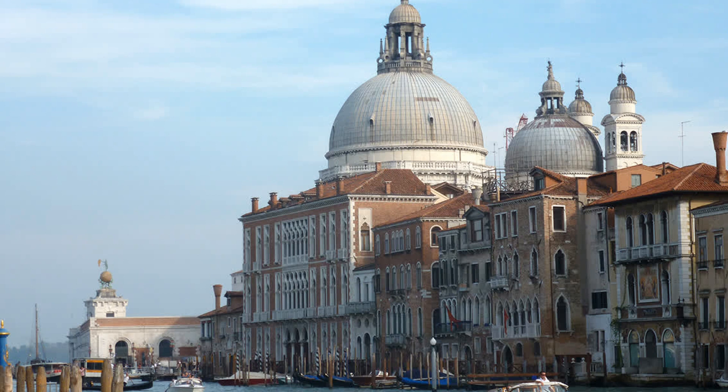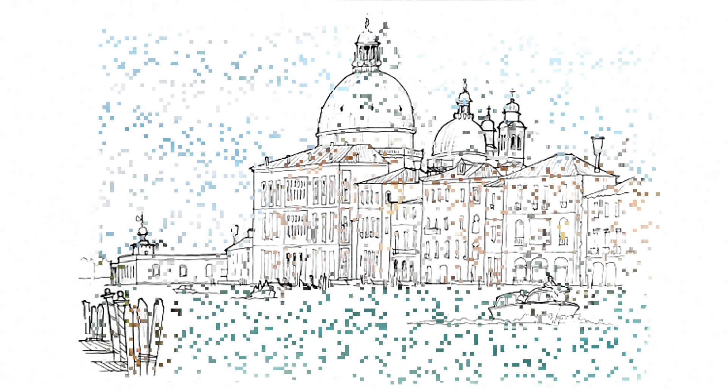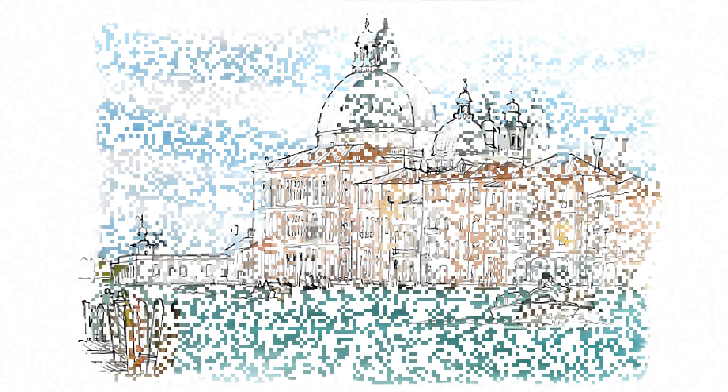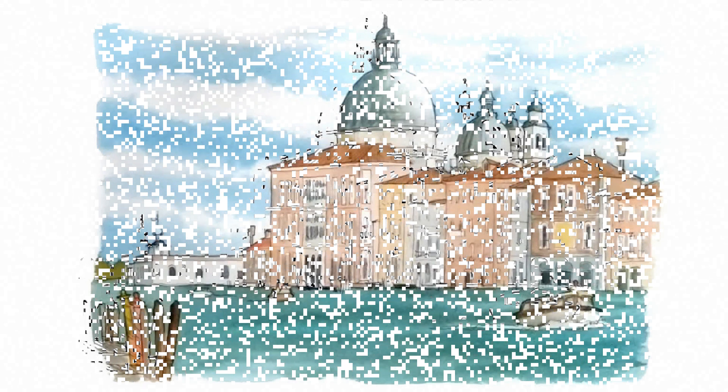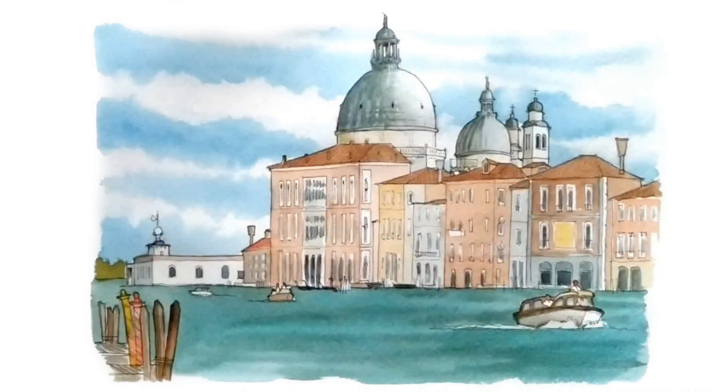Hello, I will show you how to make a travel sketch in 4 videos. In this third step, we are going to start coloring the drawing that we already made in ink. At the end of the video, the objective is to have colored the entire drawing, although there will still be missing shadows and small details that we will see in the fourth and last video.